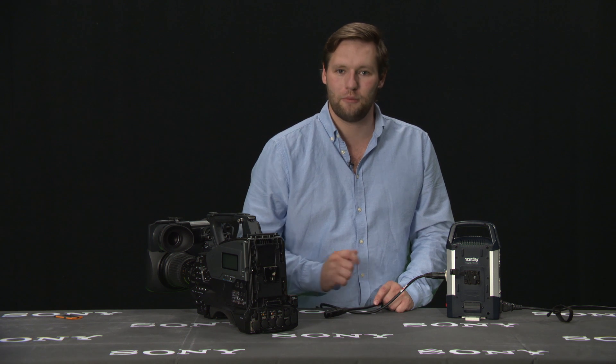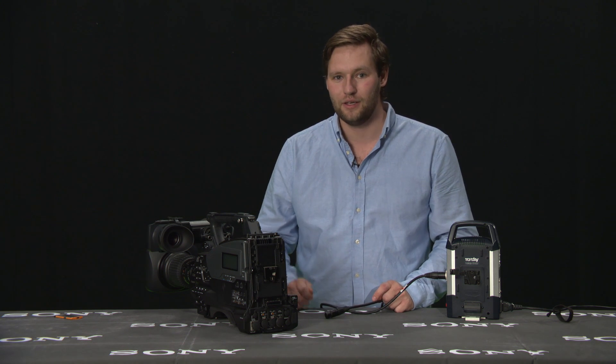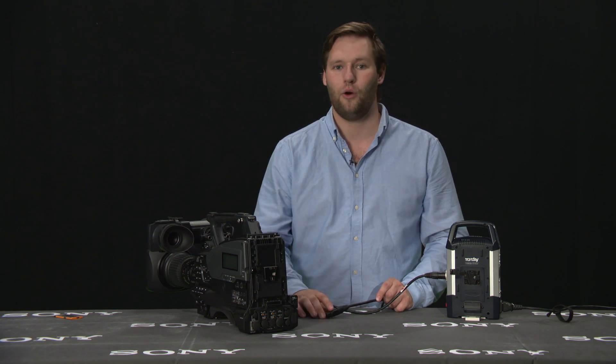Remember to use a power supply when firmware updating your camera. If an accident happens during a firmware update, you have to send the camera back to a Sony Center to reinstall the whole new software.